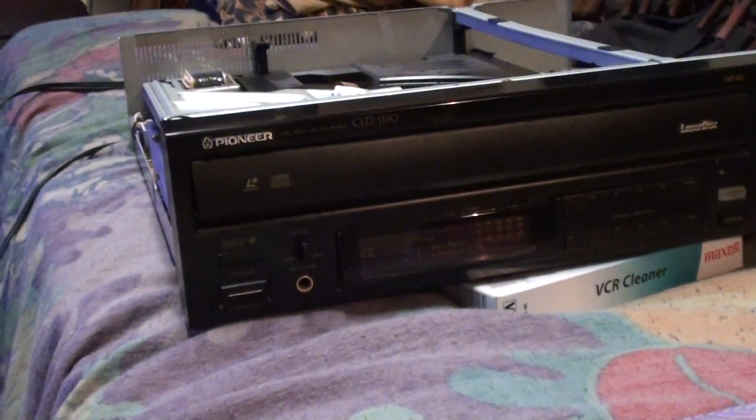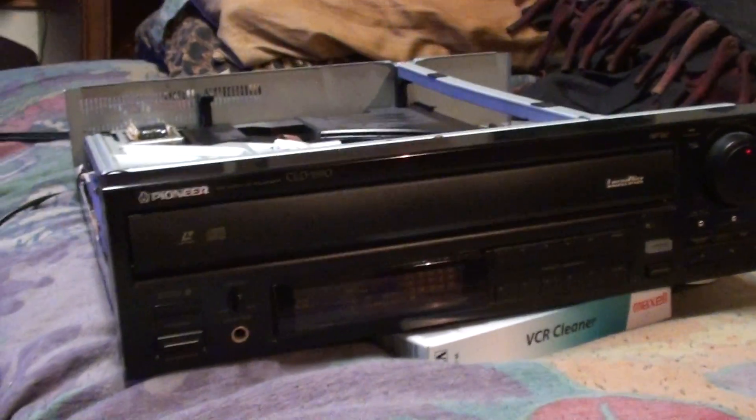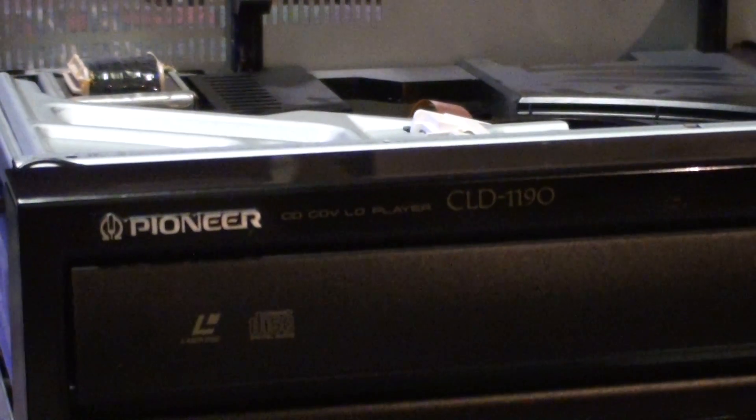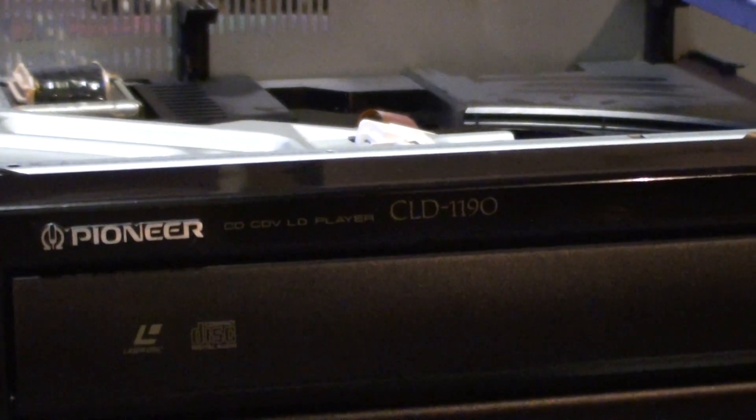Hey ladies and gentlemen, this is Cloudatank again. Right now I'm going to do another video demonstration of a LaserDisc player. This is one I just bought recently. This is a Pioneer LaserDisc player, model CLD-1190.